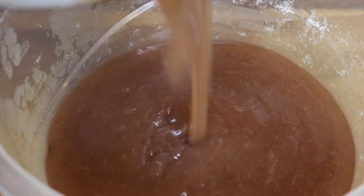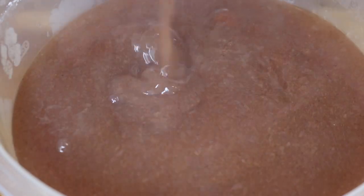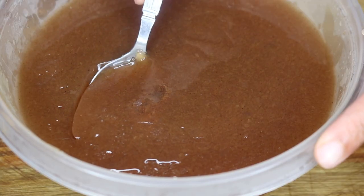Now I'm pouring it back into the Tupperware container and I'm going to let it cool to room temperature and store it in the fridge overnight. The next morning you have your sea moss gel ready to use.